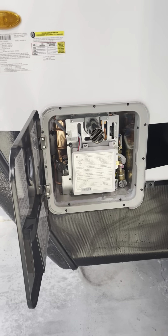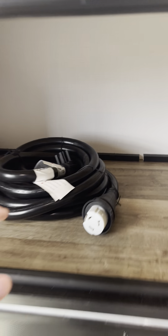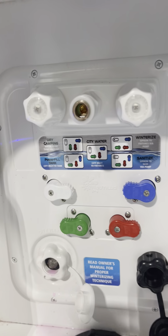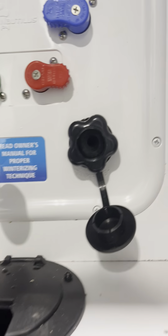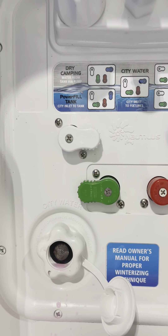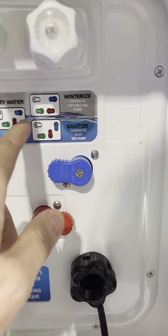Hot water heater — tankless — and storage here. We also have your 50 amp power cord. Your spray nozzle there. Docking station. Your TV. That's where that hose hooks up to. We have your city water, your winterizing, and your tank fill also for dry camping. It's all color-coded with little maps of how to do the things.